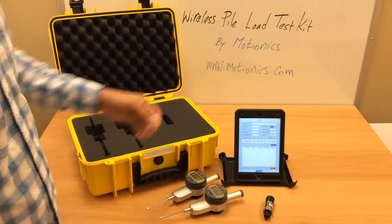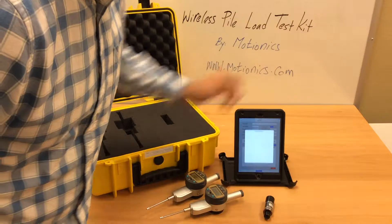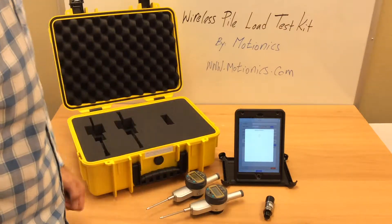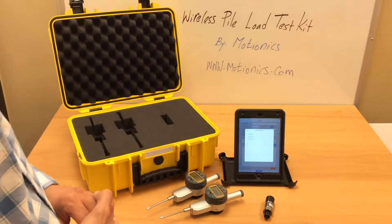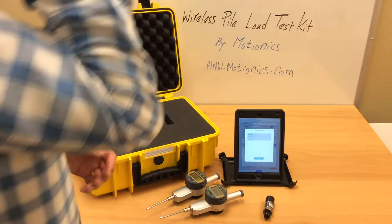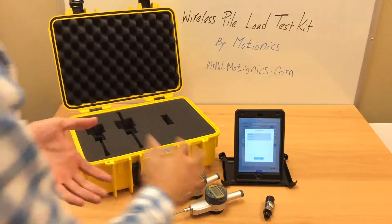Go to the main page, the measurement page, and start pairing your gauges. Go to pair mode and it will search for available Bluetooth devices. Here it shows all three of them — select them and connect. This may take a few seconds.